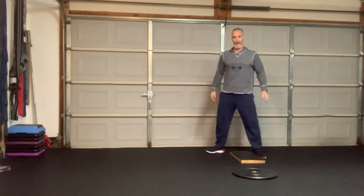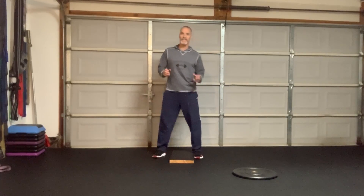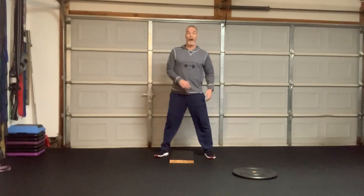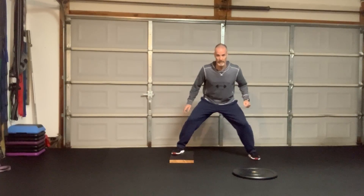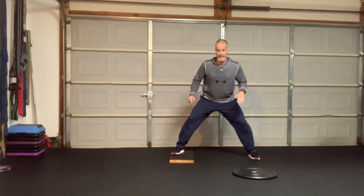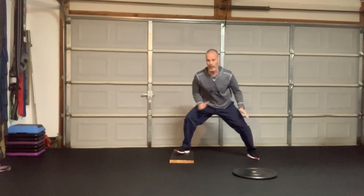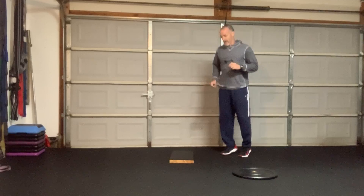Now I'm going to grab my low box and go lateral. This is not going to be as fast off the ground, although I'm trying to go fast — it's just that I'm going one leg versus the other leg. I'll go ten times, five on each side. One, two, three, four, five, six, seven, eight, nine, ten. Good.